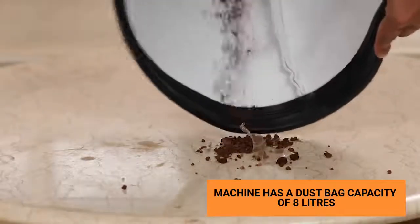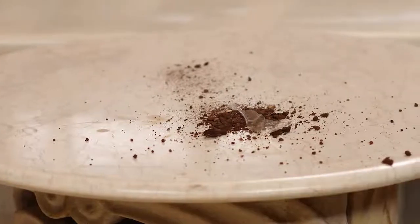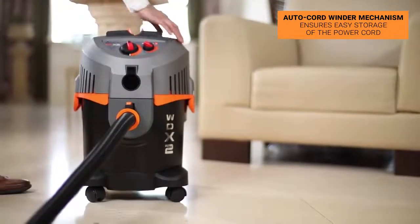This device boasts a dust bag capacity of 8 liters. The auto-cord winder mechanism ensures easy storage of the power cord and protects it from any external damage.